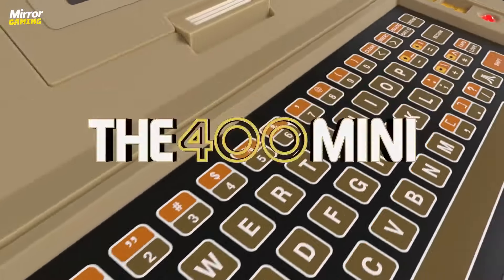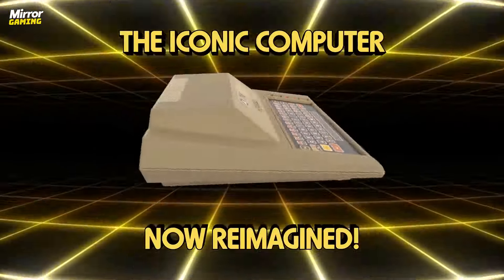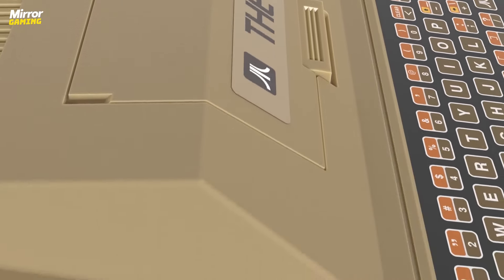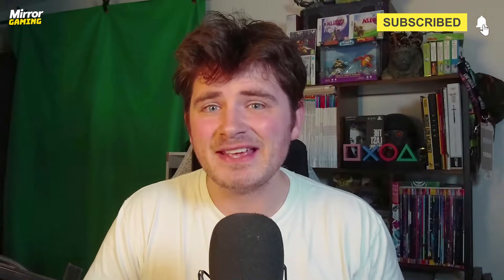So there you have it — my full thoughts on the Atari 400 Mini. What do you think about this little beige device? Let me know in the comments below. Do you plan on picking one up, or like me are you kind of already covered with the 2600 Plus? Either way, this will still look good on my shelf. If you enjoyed this video be sure to leave it a like and remember to subscribe to the Mirror Gaming YouTube channel. Until next time, thank you so much for watching and I'll see you in the next one.